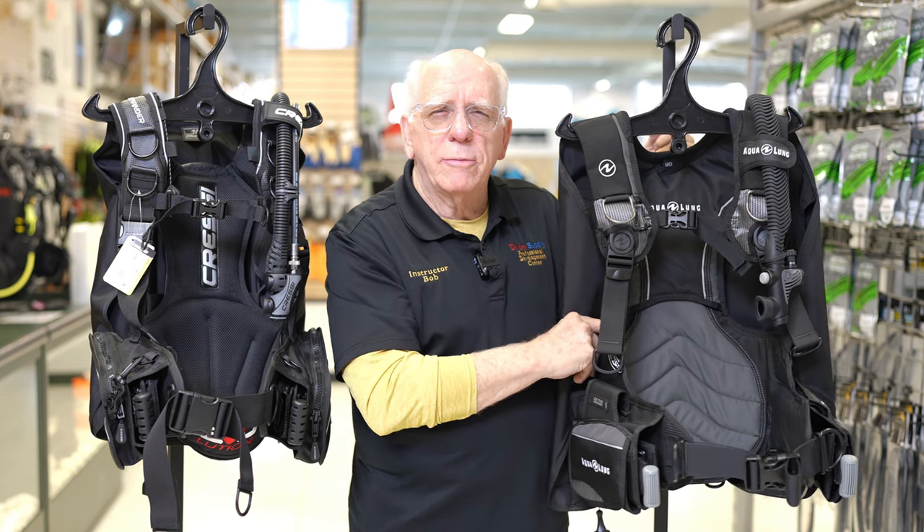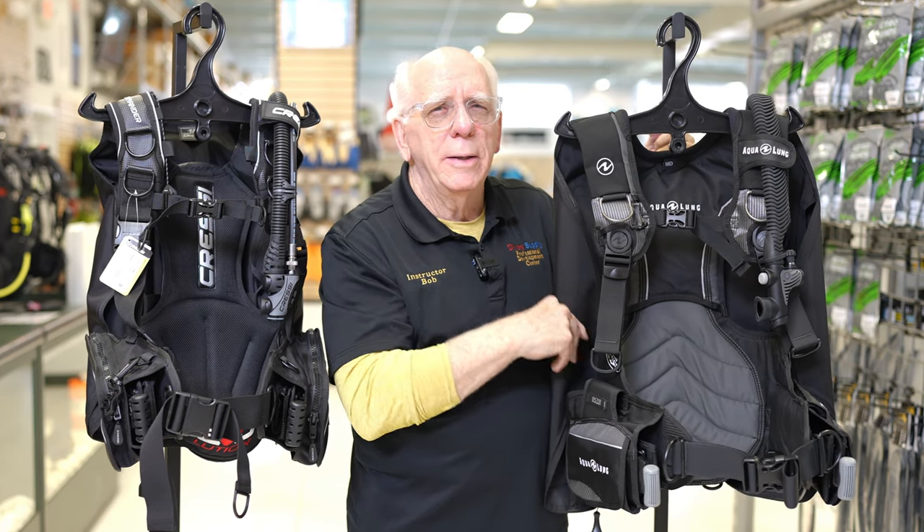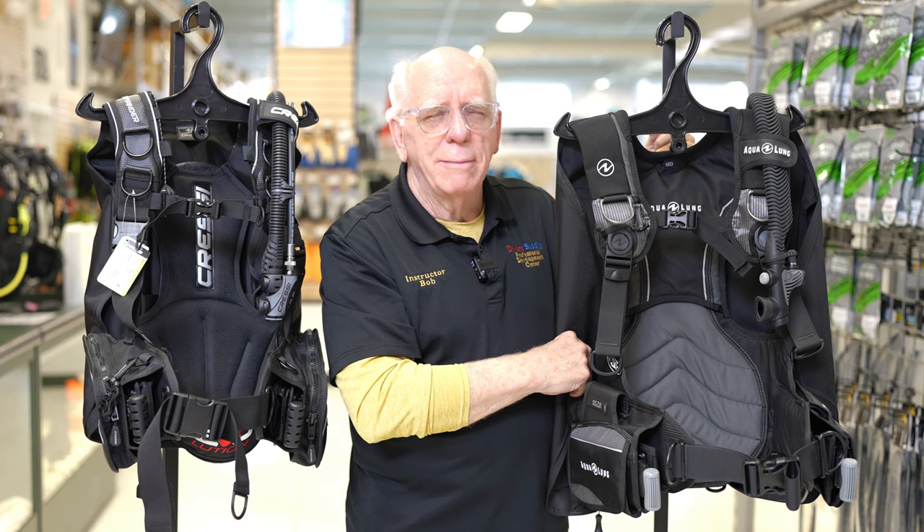I'm Bob Collins for Diver Supply. If you're new here, hit that subscribe button — I'm going to continue doing comparison videos. If you dive either one of these units, Oscar, let me know which one you end up deciding. Dive safe out there. Thanks for watching.